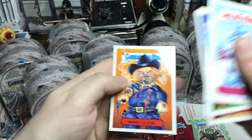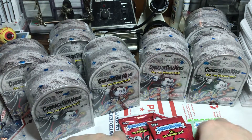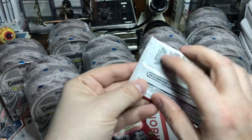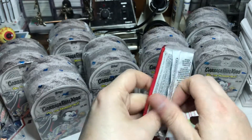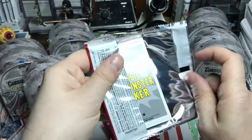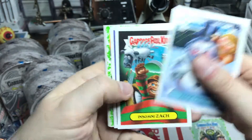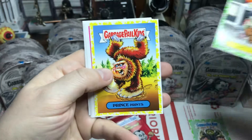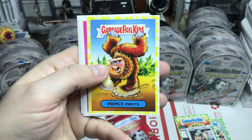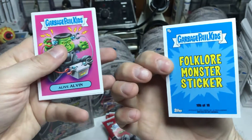Hope everybody's been having some good holidays. It's right around Christmas time. I have not been doing much GPKing — a lot of working and other projects around the house. I hope you guys have been doing the dirty with the GPK. I've got a nice yellow border there.